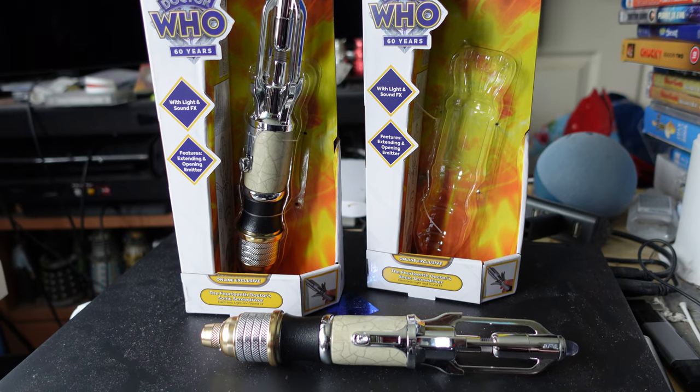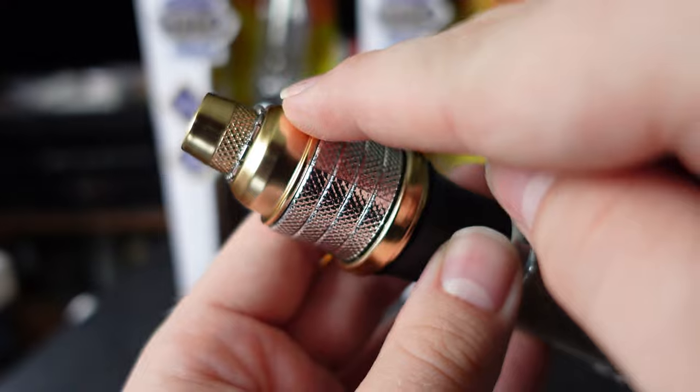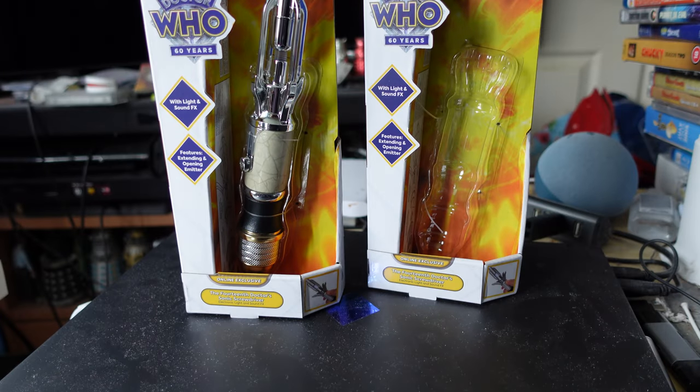These retail for 30 pounds on Character's website, with free delivery if you spend over 25 pounds. A lot of the price has clearly gone into the chrome finish, which really does work well for the emitter end — even if it makes it technically less accurate to the prop. I still do really love it though.